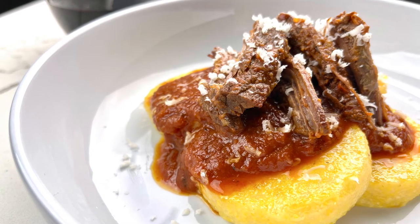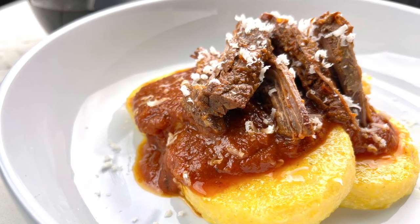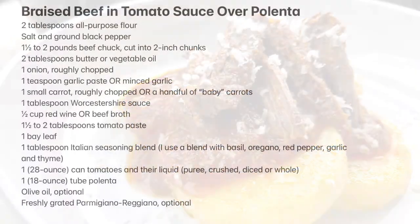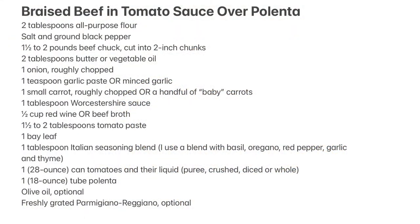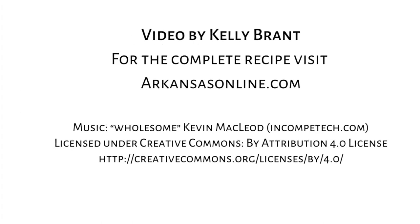Serve the sauce and the meat over the polenta with a sprinkle of freshly grated Parmigiano-Reggiano. I hope you enjoyed this video. For more videos and recipes, please visit us at ArkansasOnline.com/cooking. See you next time.